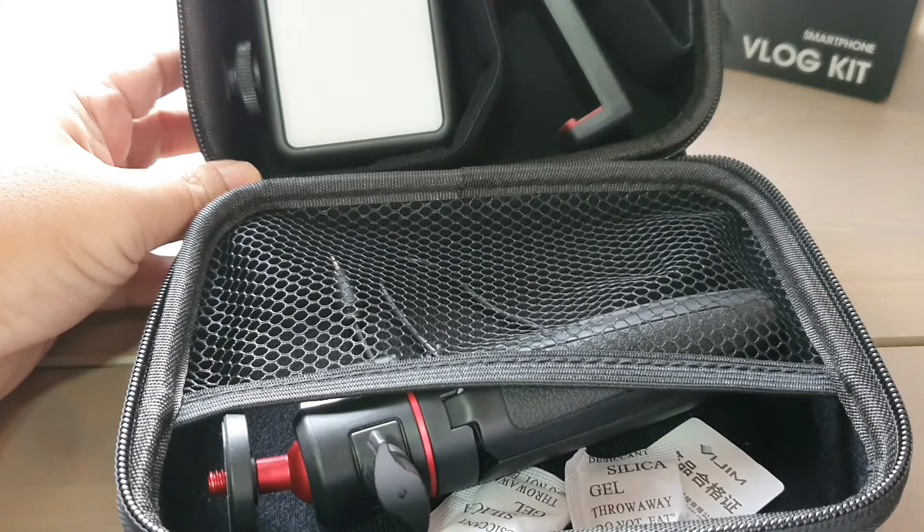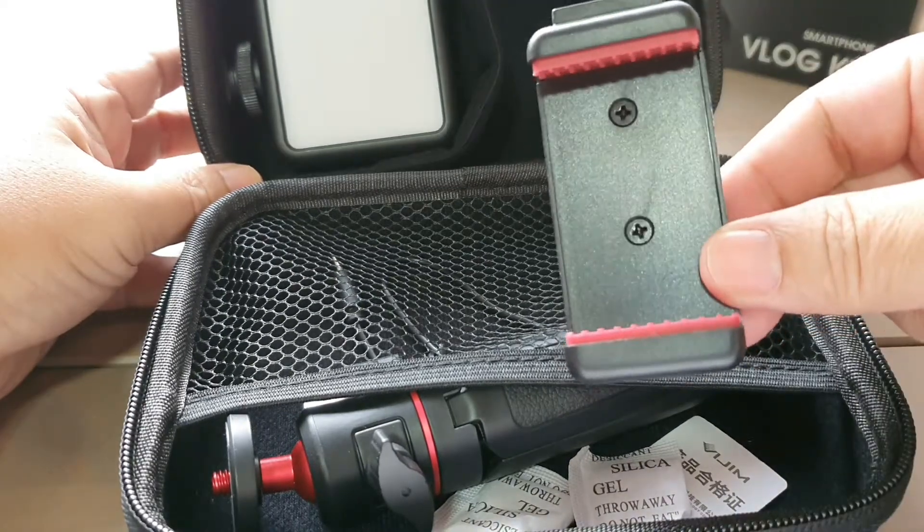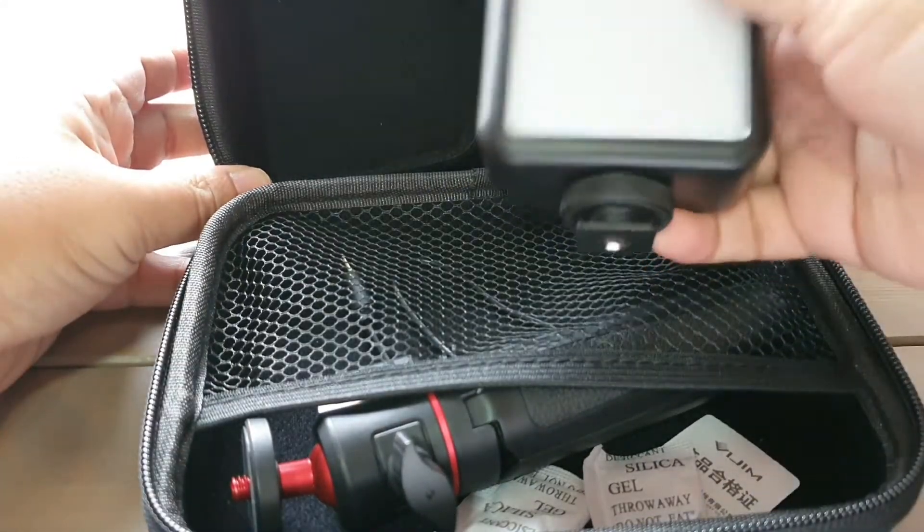Alright guys, so here's what I've got in the box. Here's the plate to slip the phone in, and here's the LED light.